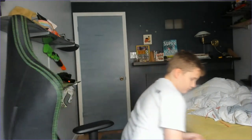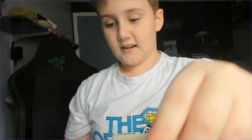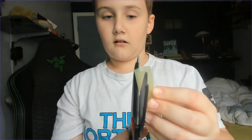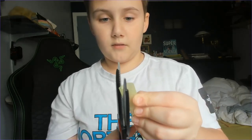Then get your pair of scissors and you want to cut it about right here. On the flat side, you want to cut here. Don't cut it too long and don't cut it too short — just cut it right in the middle.